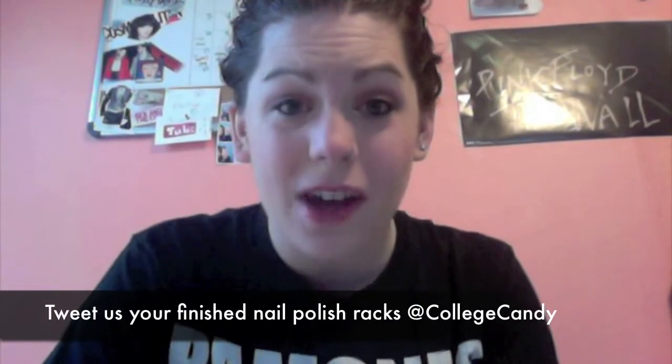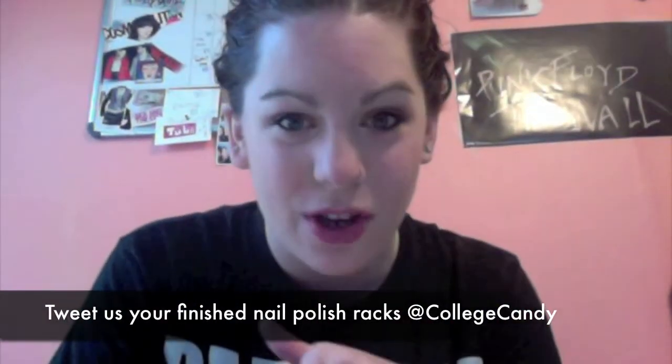Alright guys, thanks for watching this week's CC Beauty Live. If you make your own nail polish rack, will you tweet me at collegecandy or at guacamole? I want to see your finished designs. Have a great weekend. Thanks for watching.